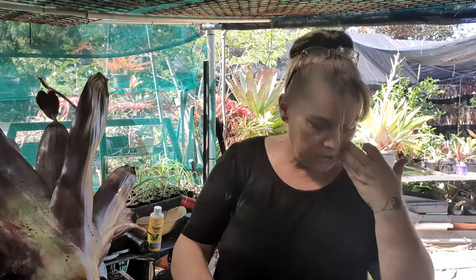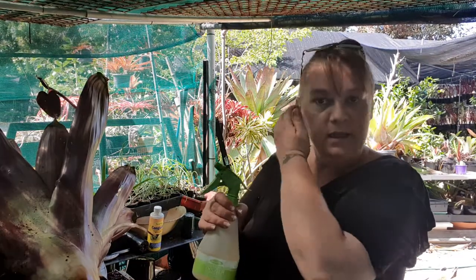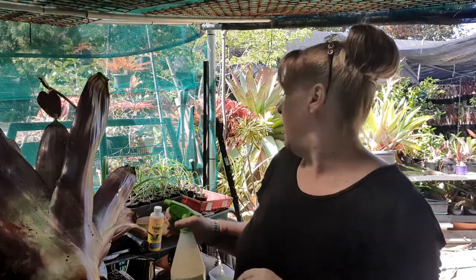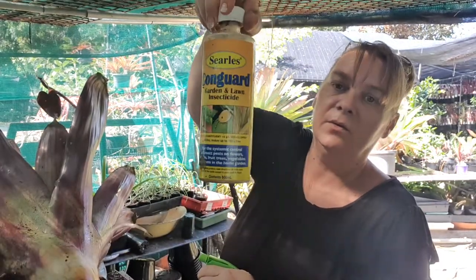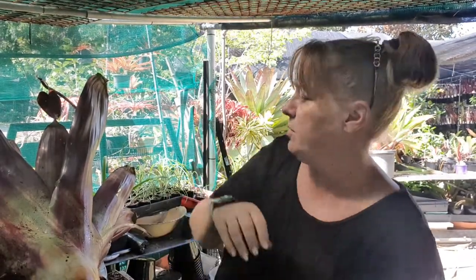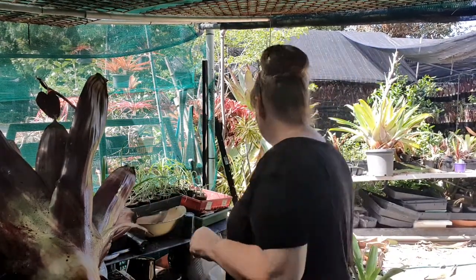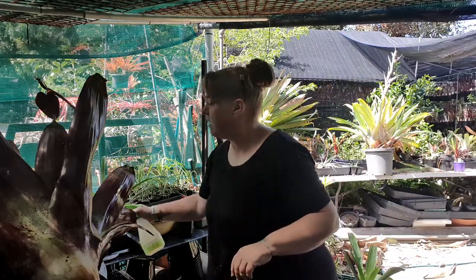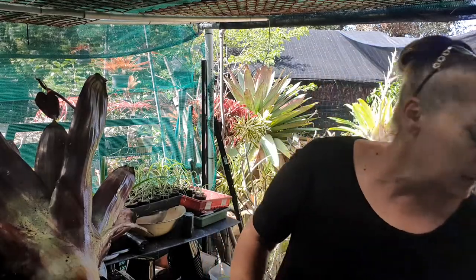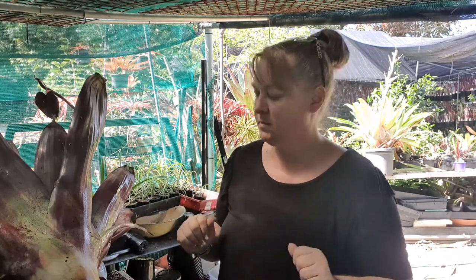Finally, the last thing to do with all of them before they go back out in the garden — everything here gets sprayed with Conguard, including the Alcantareas. It's an insecticide to prevent any scale. Alcantareas don't tend to get scale, but anything that gets moved around the garden from one spot to another, especially if it's been growing outside, will get a spray so as not to infect any other plants on the property.